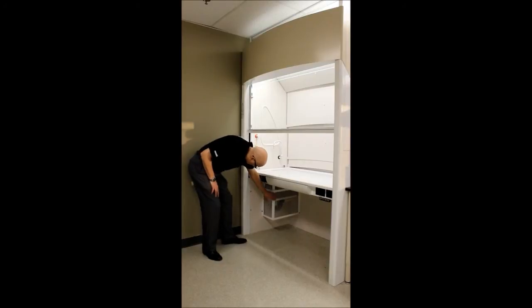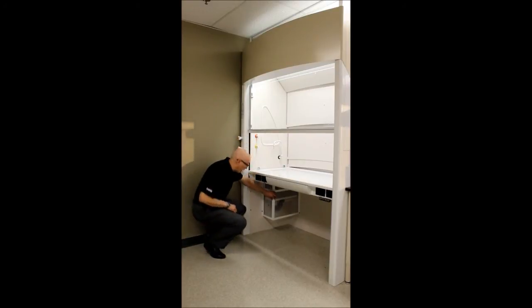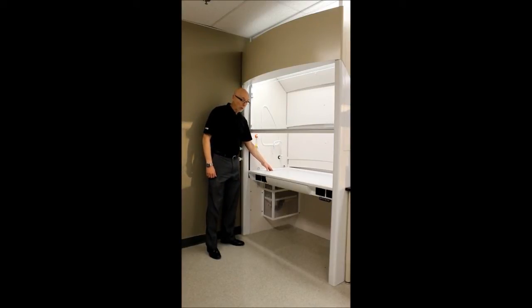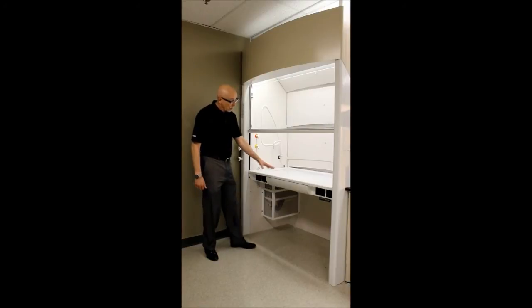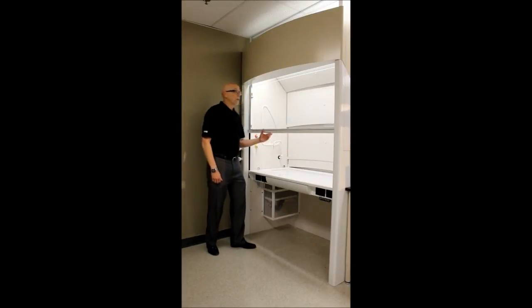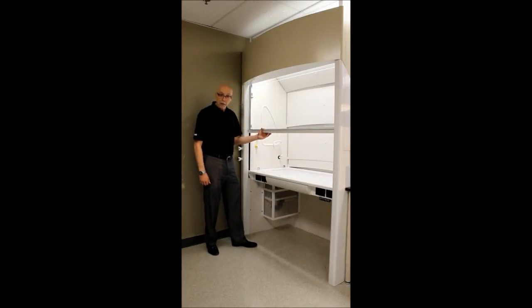Down here — shown in see-through glass so you can see what's going on — we have a telescoping connection for the cup sink. So even though the worktop goes up and down at the push of a button, you don't have to change anything with the plumbing for the cup sink. Also, as it raises and lowers, the baffle goes with it so that it is always drawing the appropriate amount of air. This fume hood can be used as constant volume or in a variable air volume system.